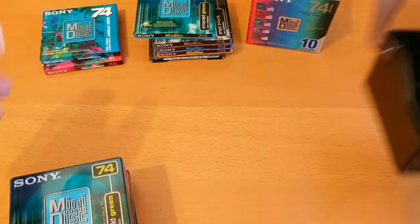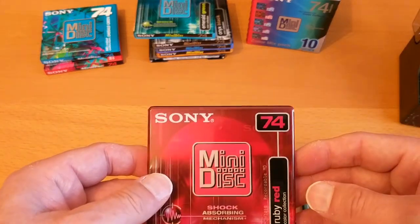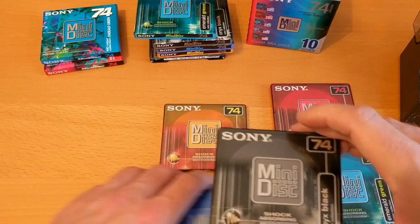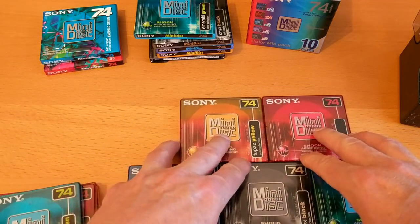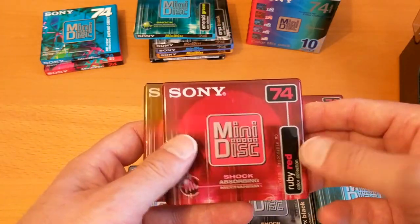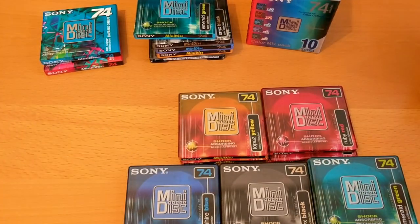So let's have a look — we have Emerald Green, Ruby Red, Topaz Yellow, Onyx Black, and Sapphire Blue. And another Emerald Green, another Ruby Red, and another Topaz Yellow. So oddly, it's a 10-disc box and it came with eight discs inside.